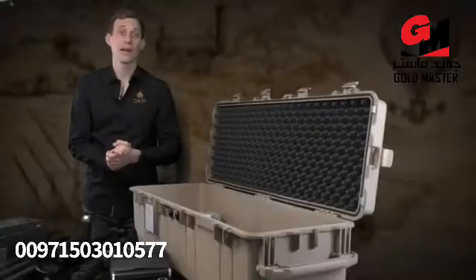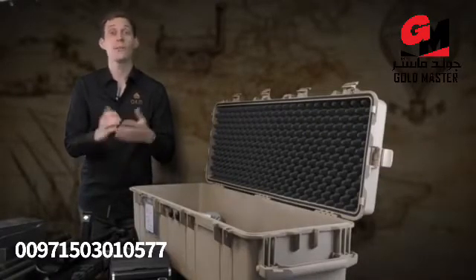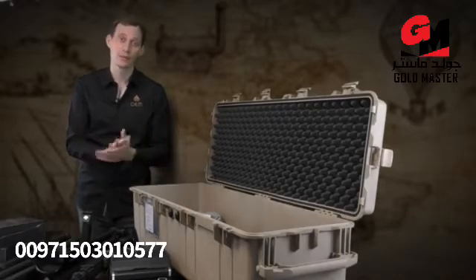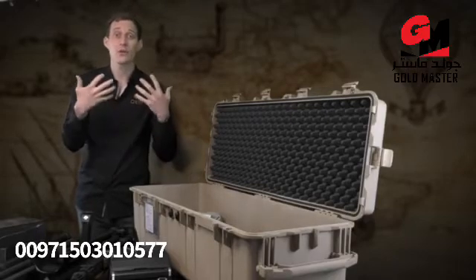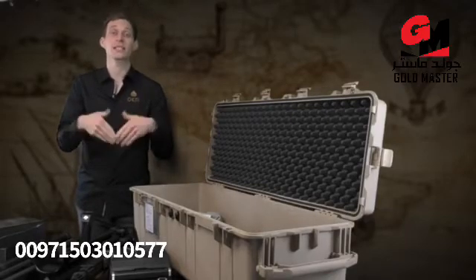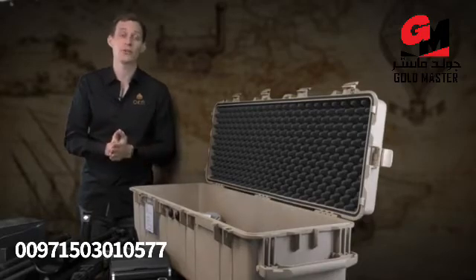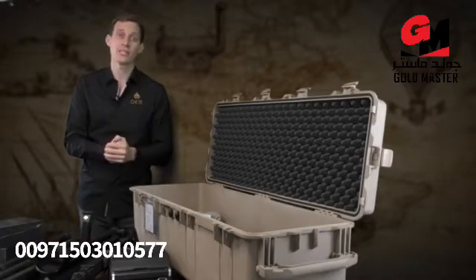We are OKM Detectors. We have been on the market for 23 years and we manufacture your EXP 6000 here in Germany. We provide a lot of customer service, so in case you have questions or need scan analysis, we are here with an entire team to help you in various languages to ensure that your EXP 6000 will be a success for yourself.